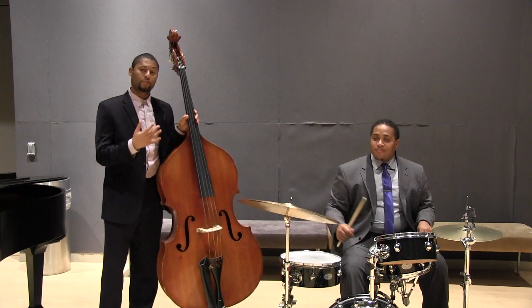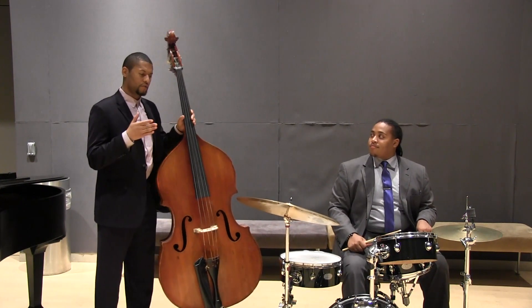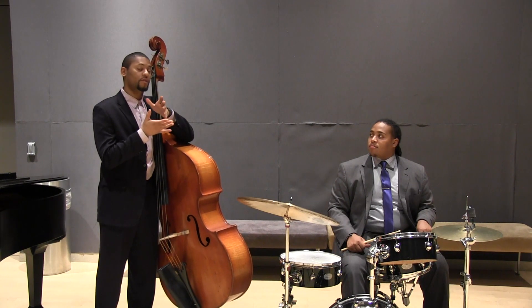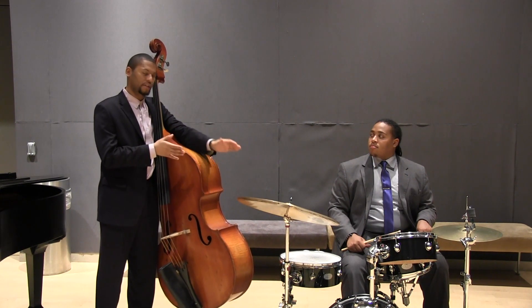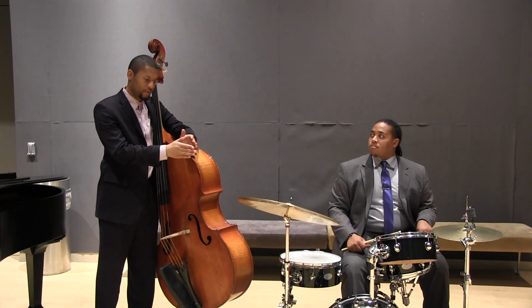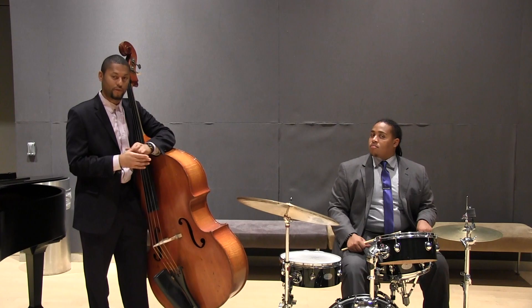A simple concept like that also helps keep the important focus on what he's doing as opposed to what I'm doing. So if I make sure that I'm locking in with his cymbal, I have a greater chance to get into some really, really deep swing. Thank you.